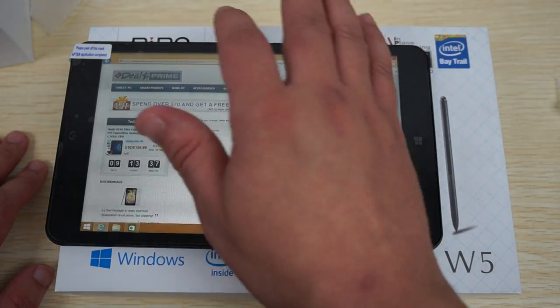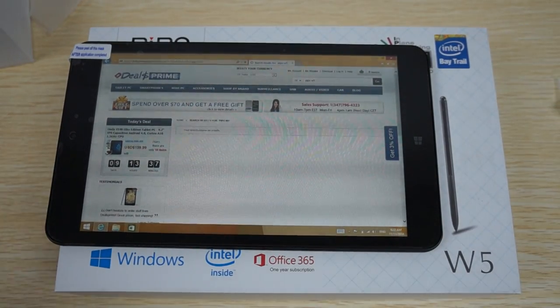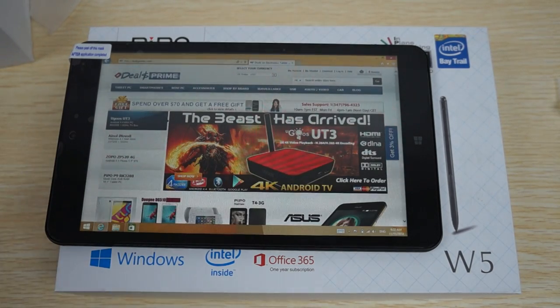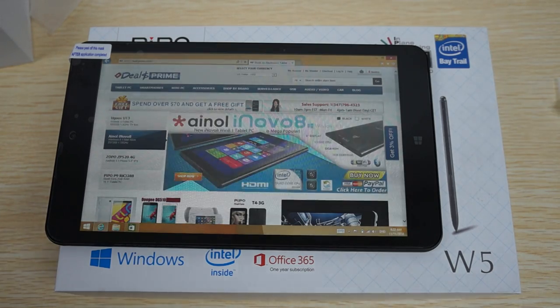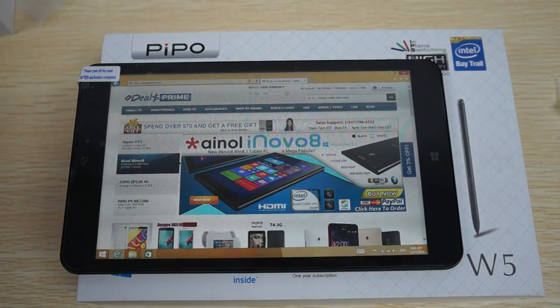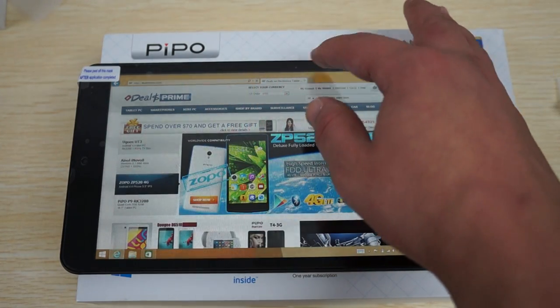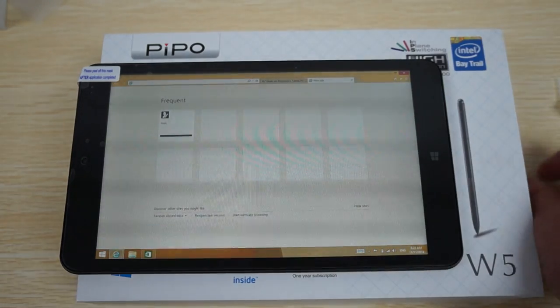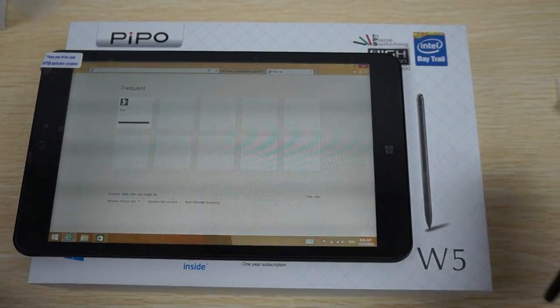In this review we're basically going to show you some web browsing. We're on Duel's Prime right now — we actually searched for PeePo W5, but we'll go to a couple of other sites just to show you the web browsing.